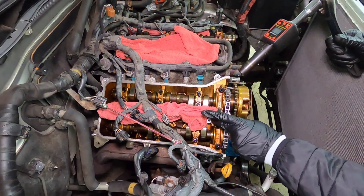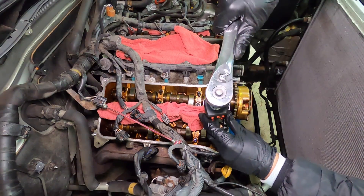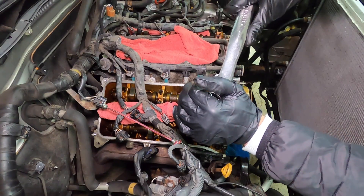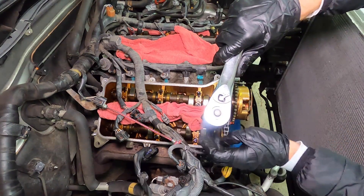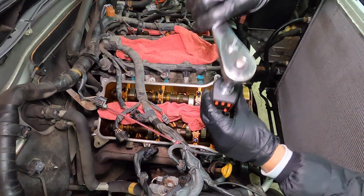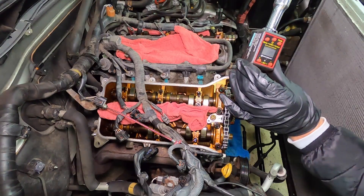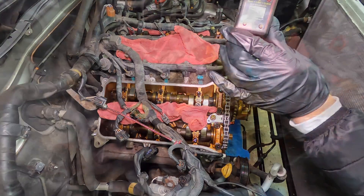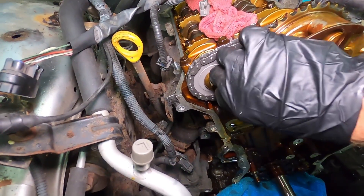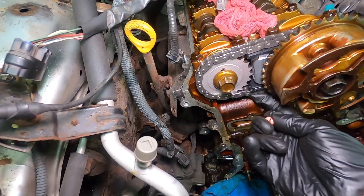For the tensioner — this is the number two tensioner — I'll show you this little torque adapter set at 14 foot-pounds. See how it beeps? That was 11.9 ... 13.9. Perfect. And then we have a little pin on the bottom — pull the pin. Okay, this is ready to go.